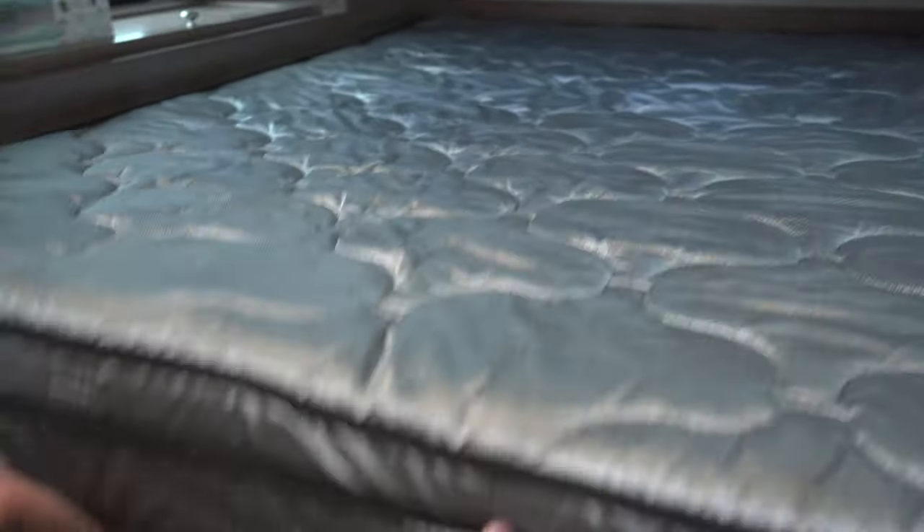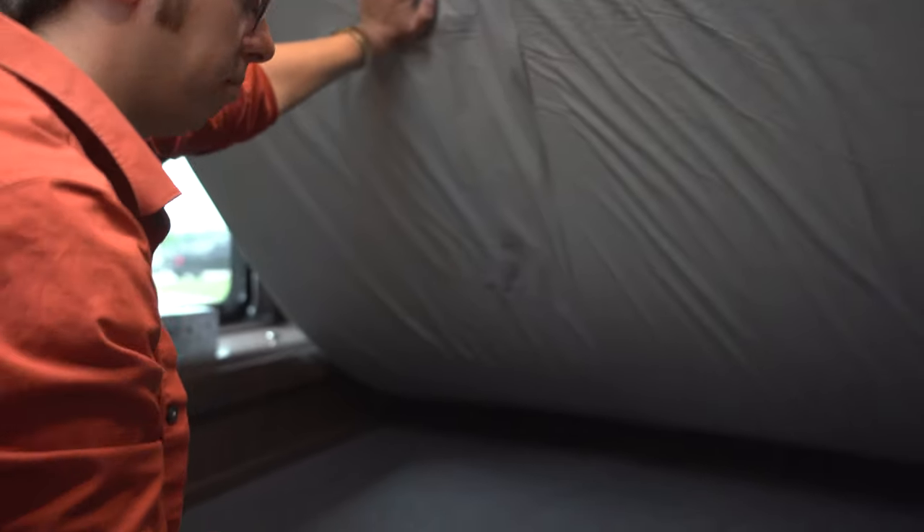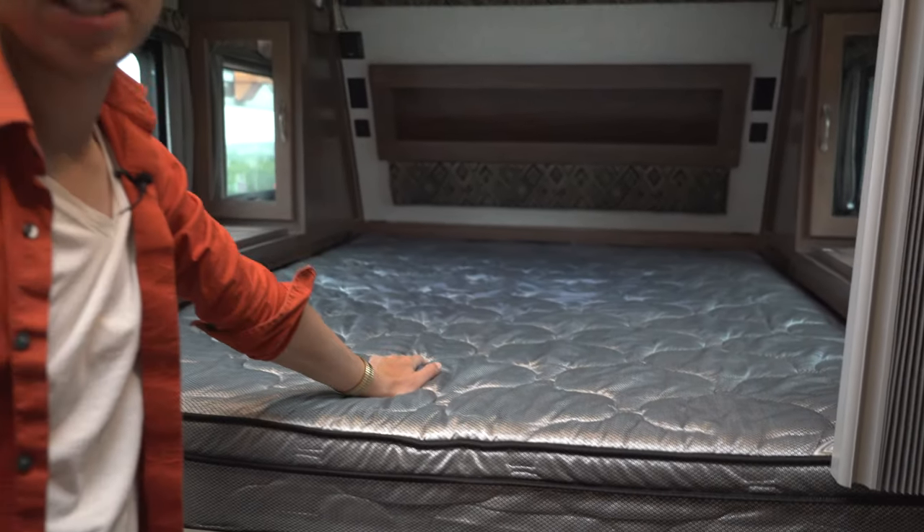We just stripped the bed after we made it, and the mold is right down in here. It's probably hard to see but it's just some little black spots that we noticed, and we wanted to do something to help prevent that before it gets any worse. The system is going to be installed on this spot right here. We're going to build the kit, pull the mattress off so it's easier to do, and get started.